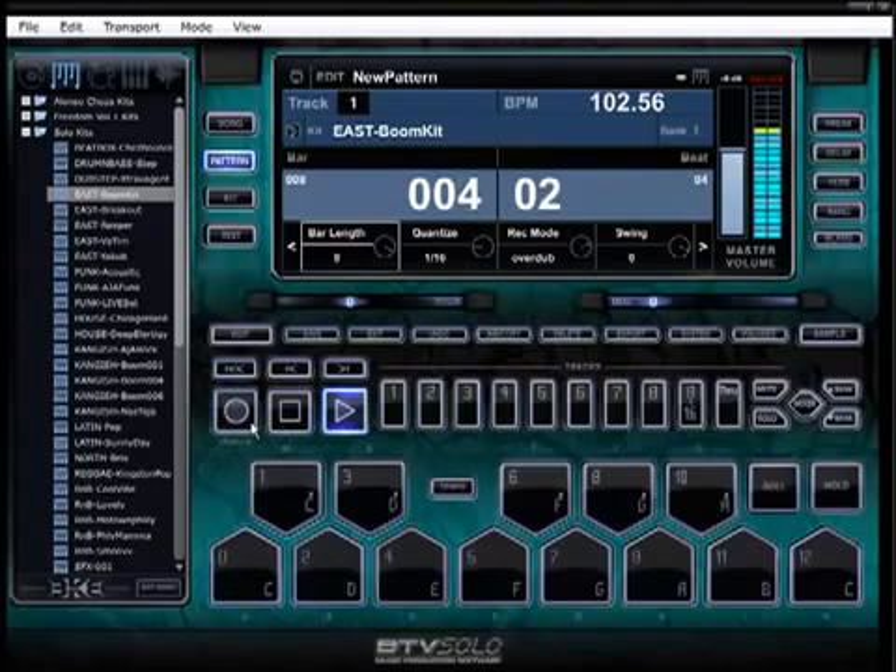You can turn the record button back off and now it's in preview mode again so you can keep listening to the other samples. Turn it back on and go. Roll does that — click on Roll and hold it, then click or push the pad button you want to roll on. Let go and it stops.